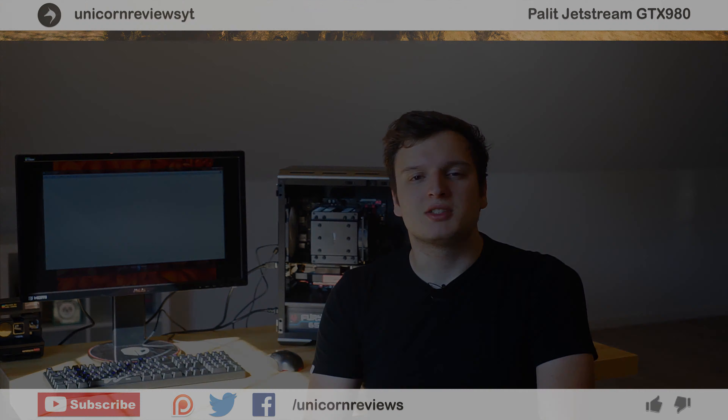So there you have it guys — let me know what you think about this card in the comments below. If you liked this video and want to see more, click my end card or the related list on the right. Press that subscribe button — it's free. You get an update on your YouTube page whenever I make a new video, which should be every Friday or even on Tuesdays at seven. Like it if you liked it, dislike it if you didn't. You can follow me on Twitter, Facebook, support me on Patreon, and most importantly — thank you very much for watching.